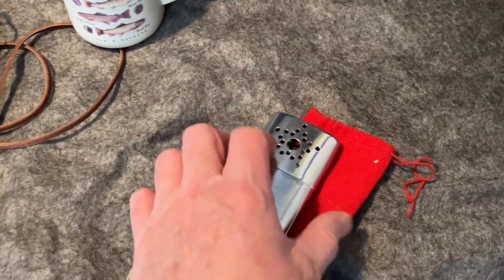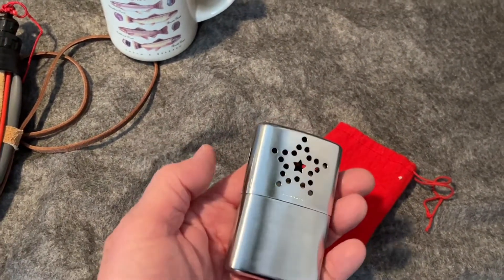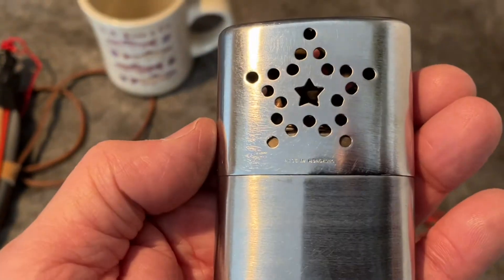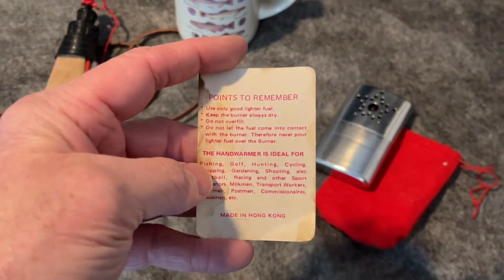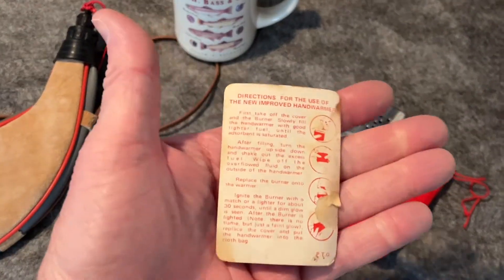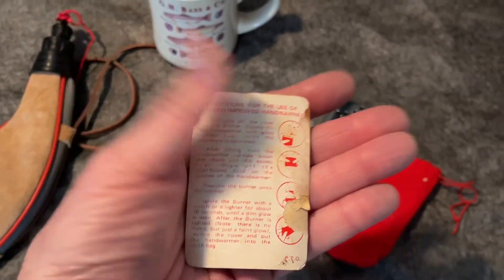And a vintage hand warmer, made in Hong Kong. Has a direction card with it. That's probably 1970s.